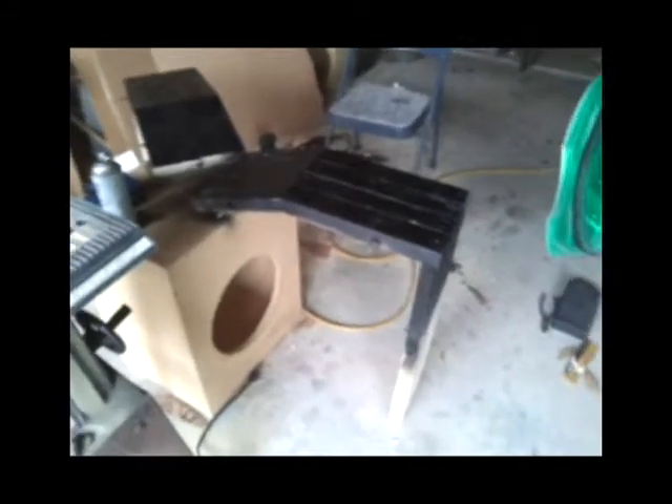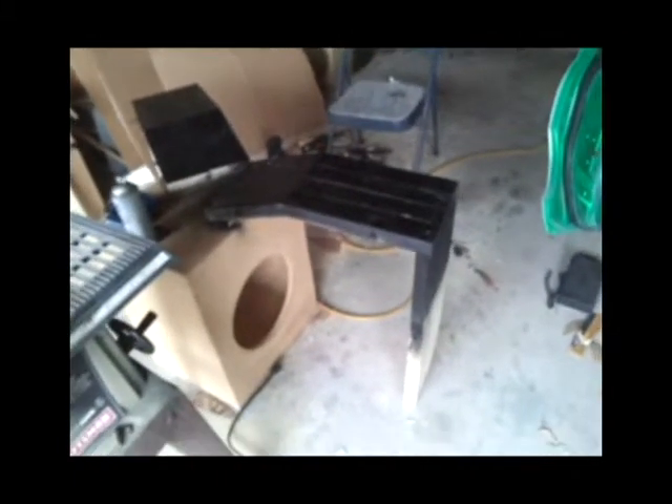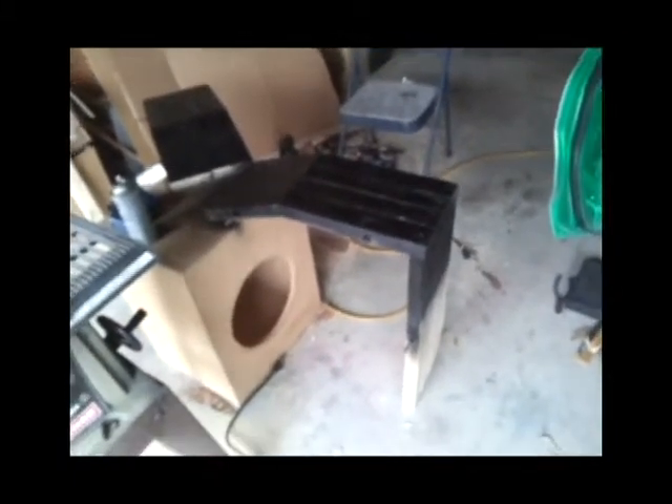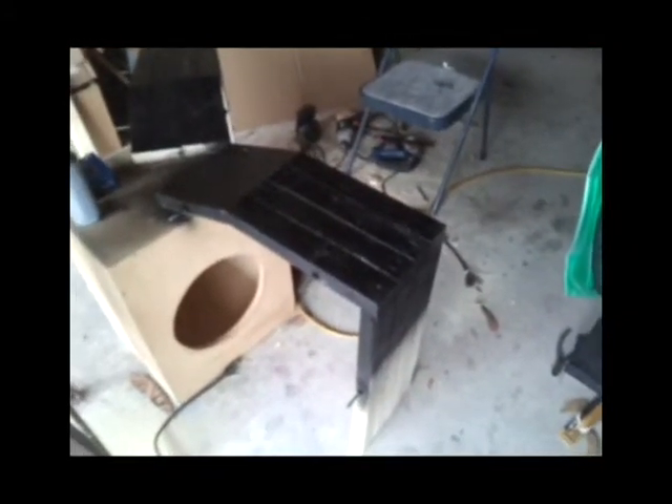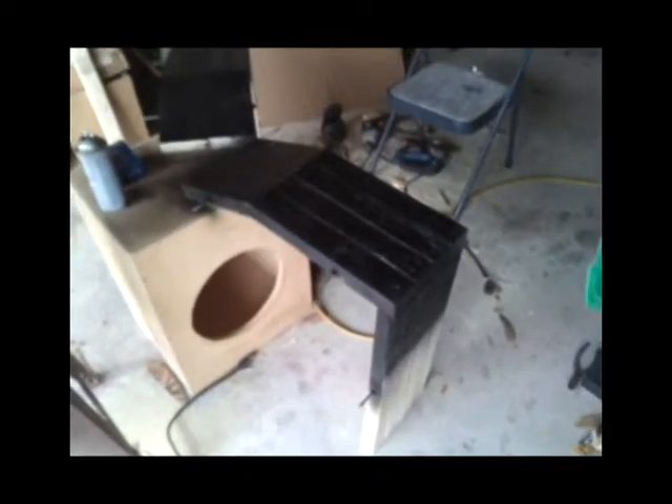Let me show you that. These are the braces I got. Like I said before, I didn't have any clamps and they're too expensive for me just to go buy some clamps, so I was trying to figure out a way that I can get this wood together and hold together.